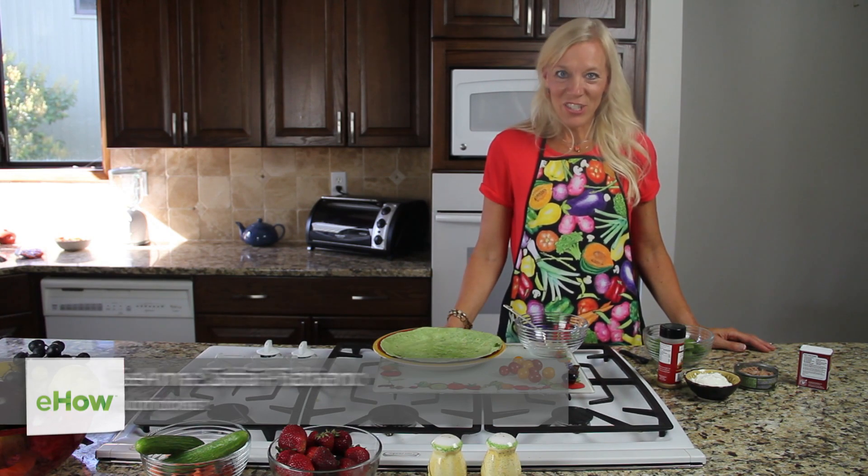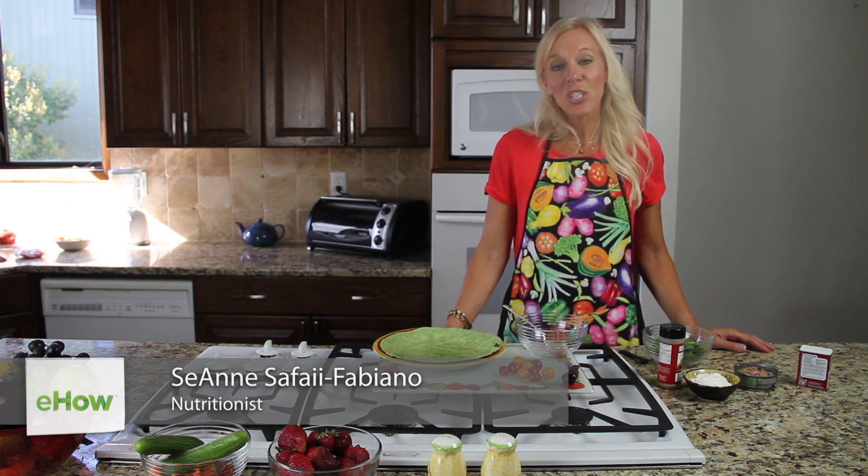Hi, I'm C.M. Safai, a registered dietitian here to talk to you today about nutrition in curry dishes.